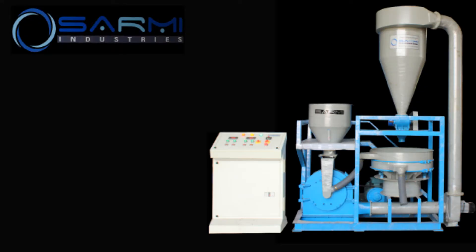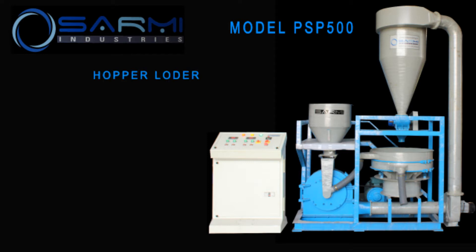Welcome to Sarmie Industries. We are introducing here our pulverizer machine, model PSP500.